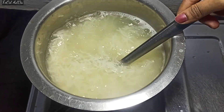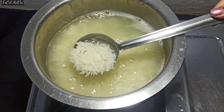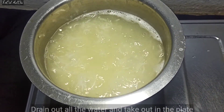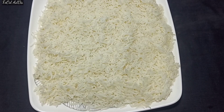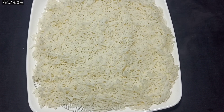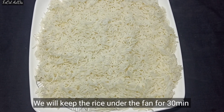You need to cook the rice to about 90 percent doneness. After that, drain the water. After cleaning it well, put it in a pan for half an hour so it becomes cold.